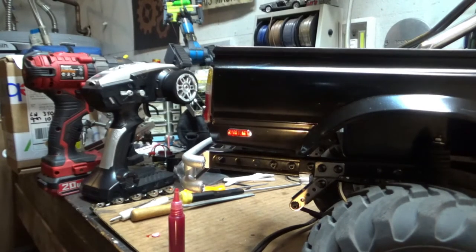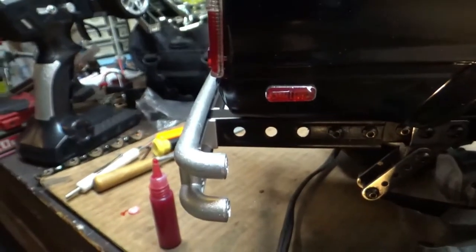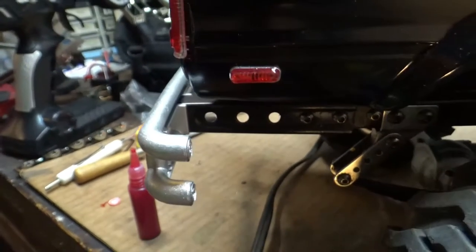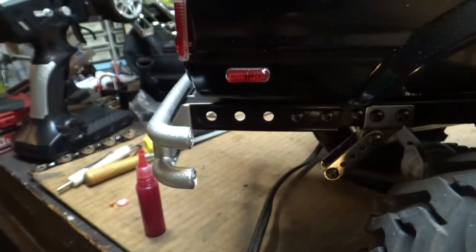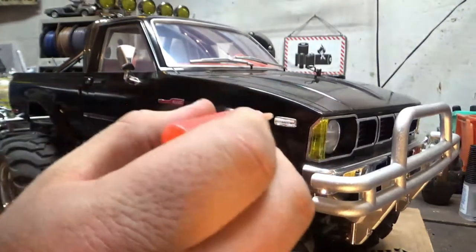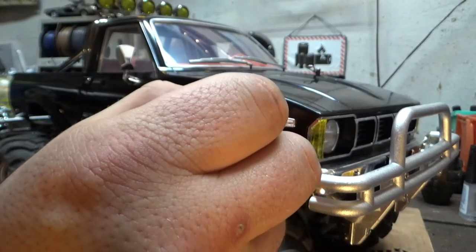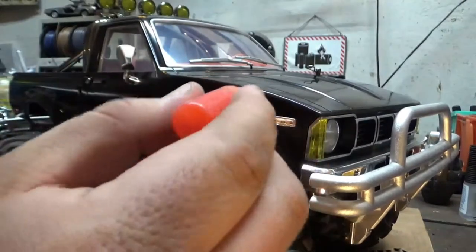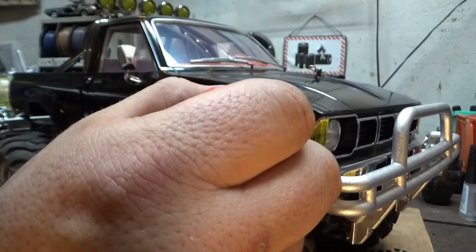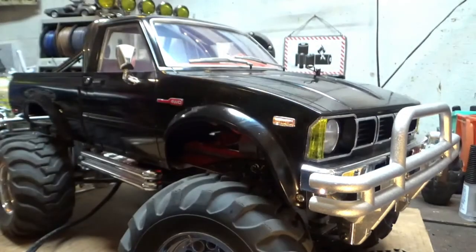This camera is just not doing this justice, though. That looks great — it is completely shiny. And I will let that dry now. The best part about this stuff is if you do happen to get it somewhere that you don't want it, it will just wipe off. So do not be afraid. It's just a little tedious, but I have definitely experienced worse.